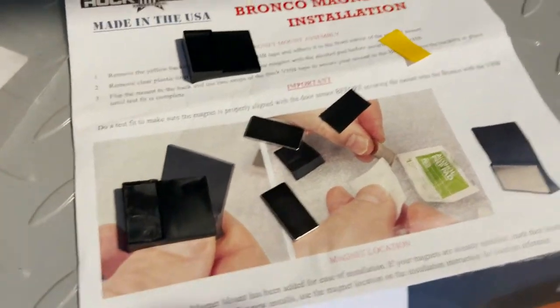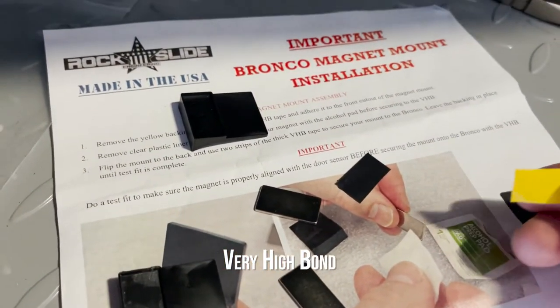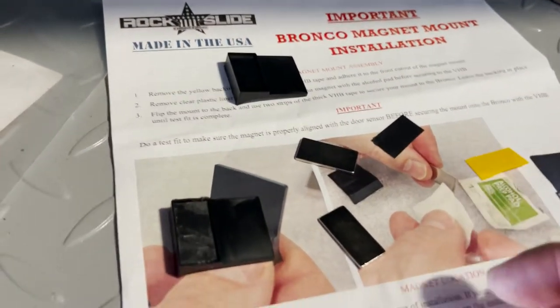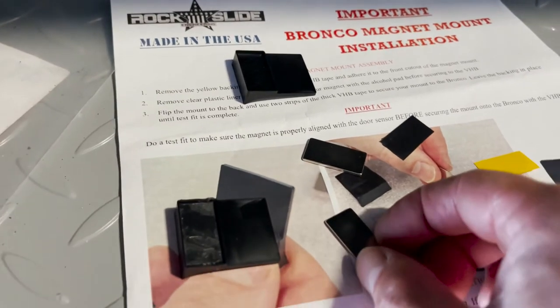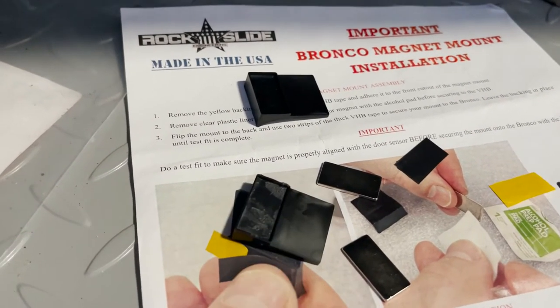Now I'm doing the magnets. There's something called VHB in the instructions — it comes with a yellow backing that you use to adhere the magnet to this piece of plastic. It's like a thin layer of glue, so you can't reposition it. Be careful when you put it on.